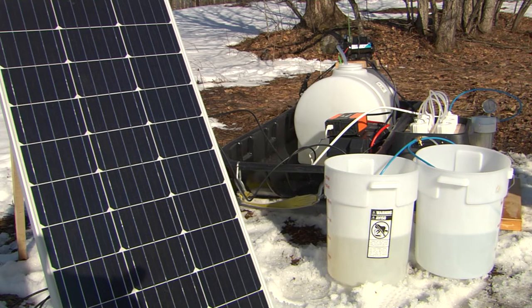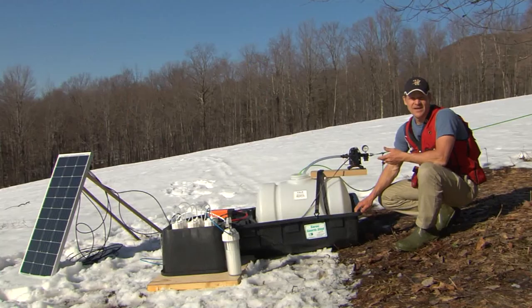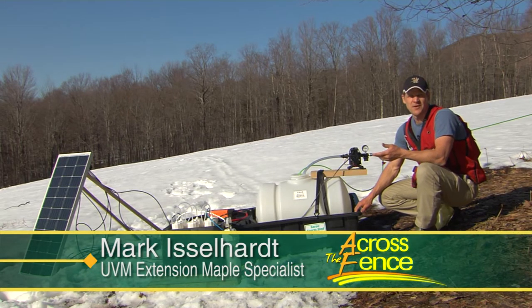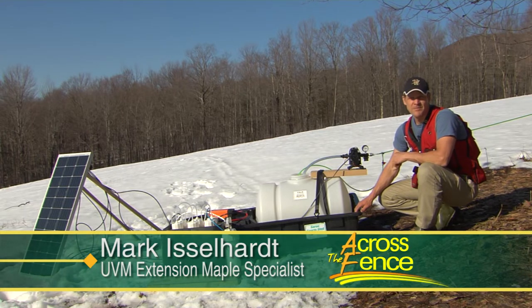UVM Extension maple specialist Mark Islehart has built a do-it-yourself reverse osmosis machine. Reverse osmosis removes the majority of water from the sap and leaves the sweet stuff. Mark built his rig using items found at the hardware store and by harnessing the power of the sun. What we're looking at is a very small-scale solar-powered vacuum and RO system — something for people who are really passionate about sugaring and want to take their hobby sugaring to the next level.